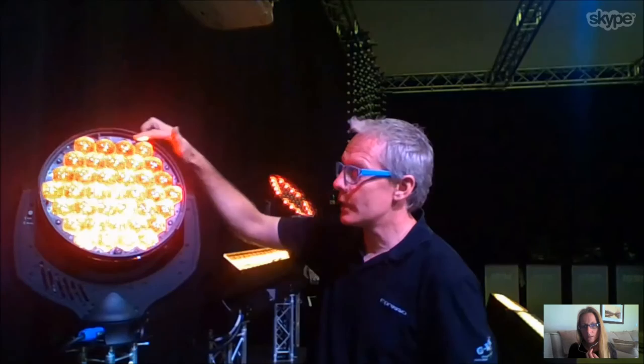Another thing that we've added in is an accessory holder, which rotates and indexes around the front of the fixture, allowing you to put in beam shapers and other different kinds of effects, just to get more beam control when you need it.